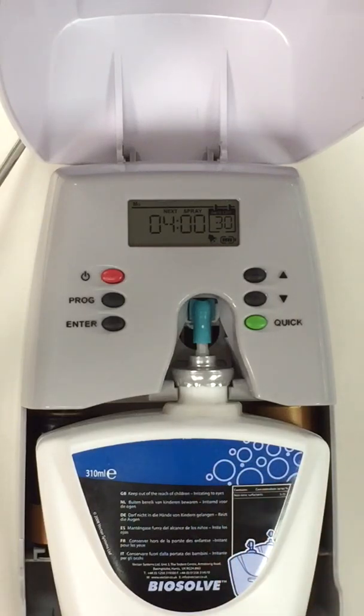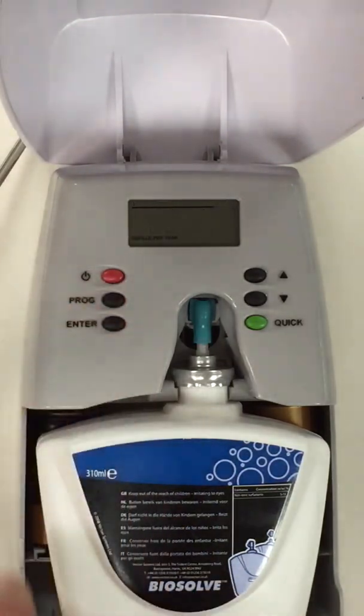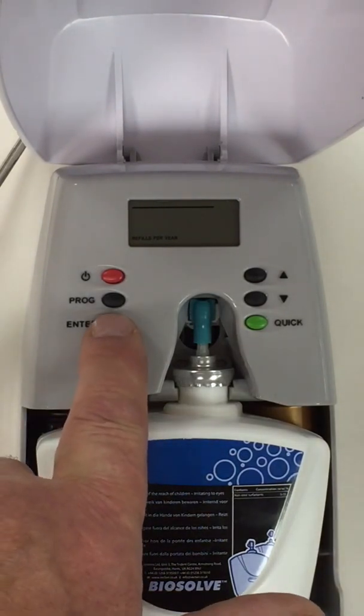As you can see the LCD display is on and we need to program this unit now. The second button down we press program. It is flashing 12 up, which is 12 cartridges a year, so we accept that by pressing enter.